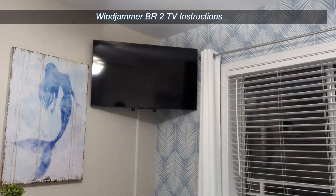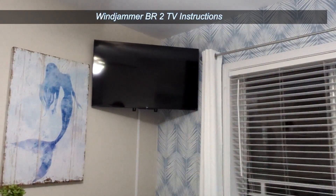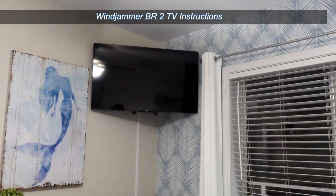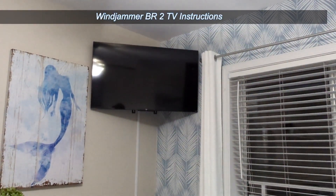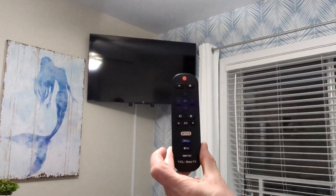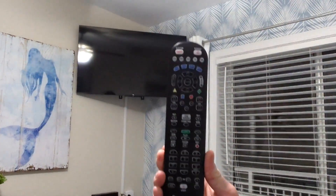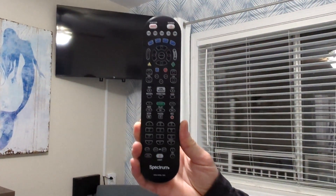Welcome to Bedroom 2 for the Windjammer 1K how to use the TV. For this particular TV, the steps include using this remote, which is your TV remote, and this remote, which is your Spectrum remote.